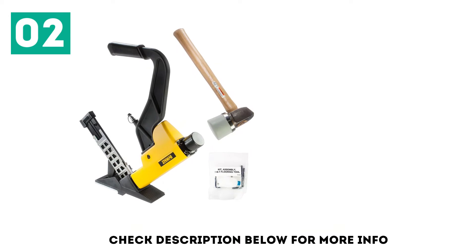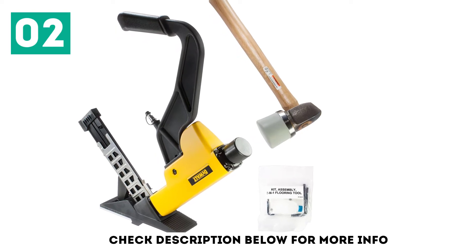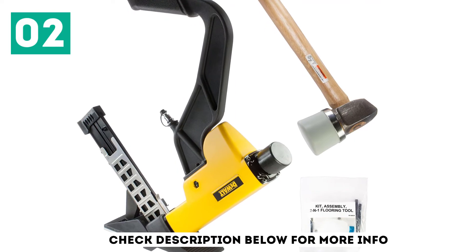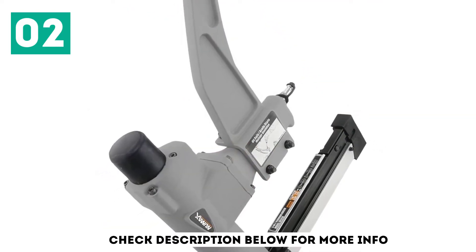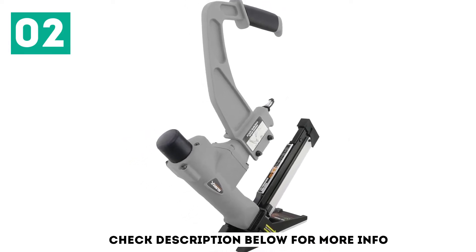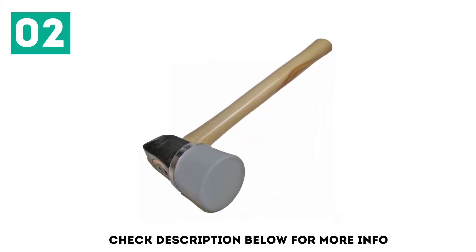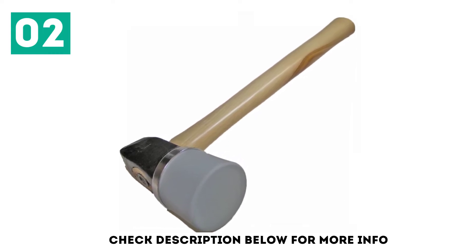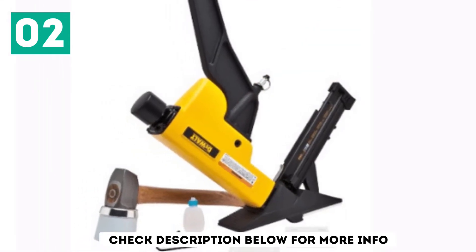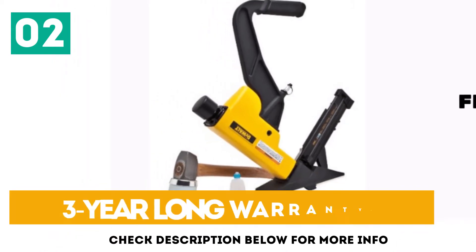You can use it in two different function modes, including support for 15.5 gauge staples and 16 gauge cleat nails. It weighs just 10.6 pounds, which is quite decent for the price. It offers great build quality that can easily last for a long time, and you get a 3-year warranty — much better than other options. It supports 1.5 inch to 2 inch nail length.